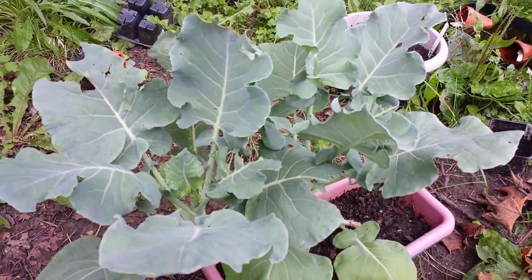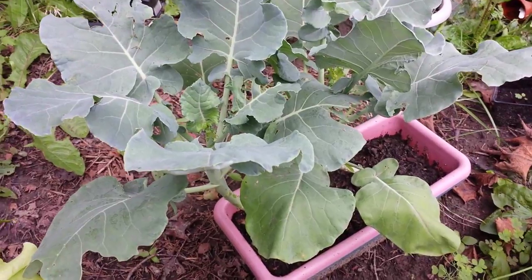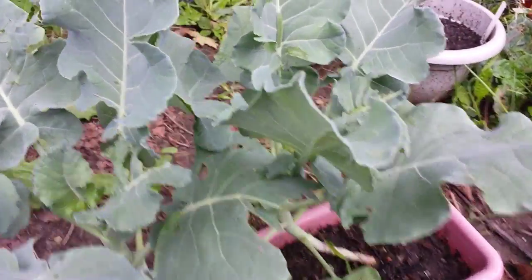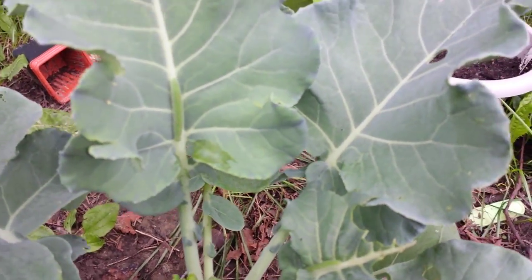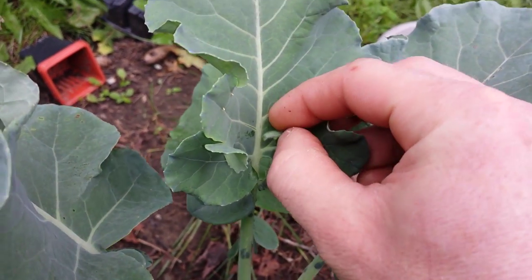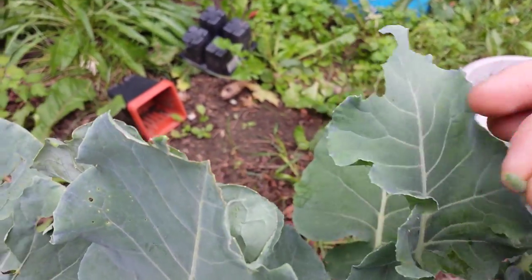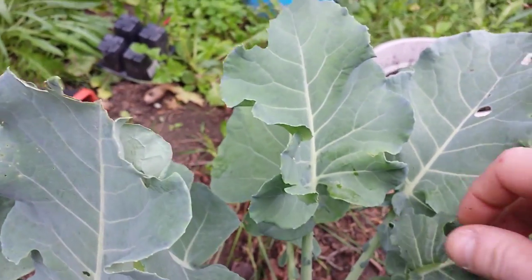I want to do a short quick video on how to remove squash bugs on your broccoli. See that guy right there? Now you see him and now you don't — simple as that. Oh, there's another one.